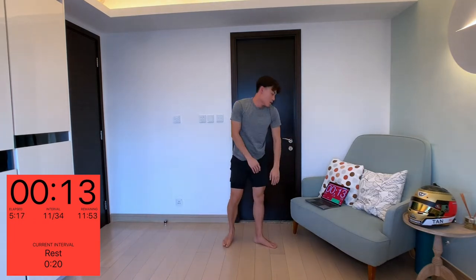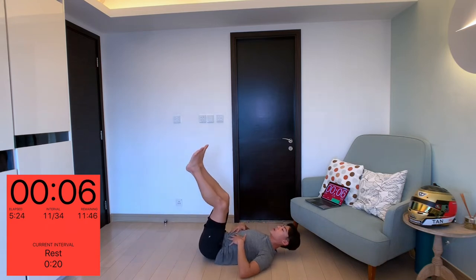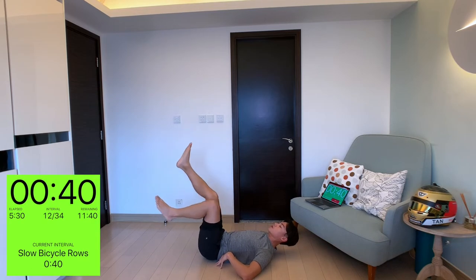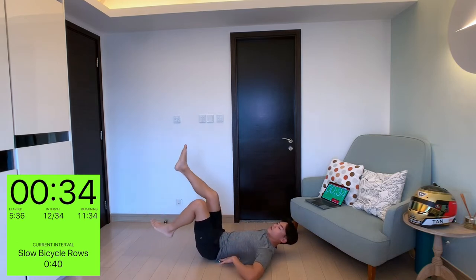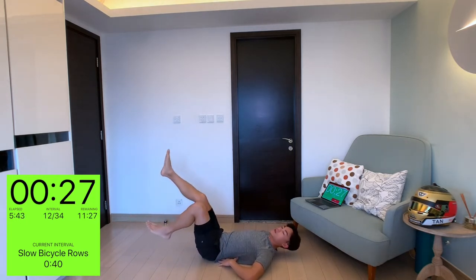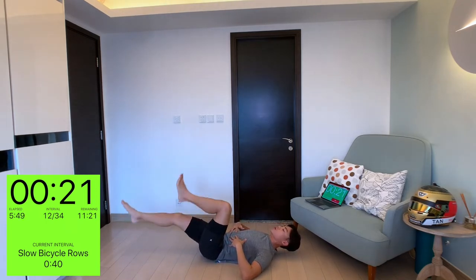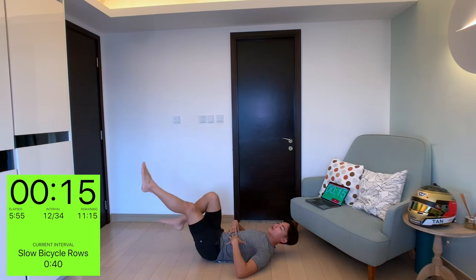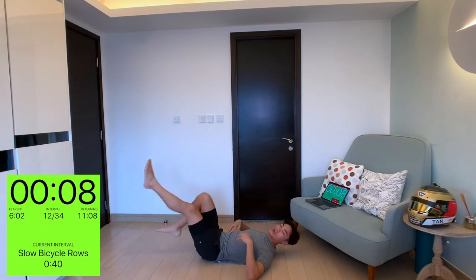Next one: slow bicycle. You're going to go back down on the floor. For beginners, put your legs up in the sky, keeping your back fully flat on the floor, and then just do some cycles — like you're pedaling into the air, an upside-down bicycle. Keeping your core tight and your back all the way down to the floor. These really work your core. I can really feel the burn.